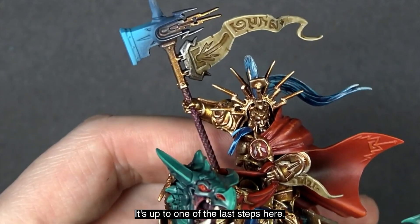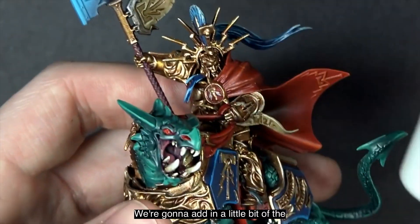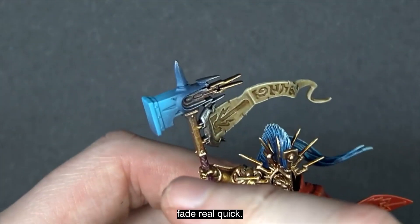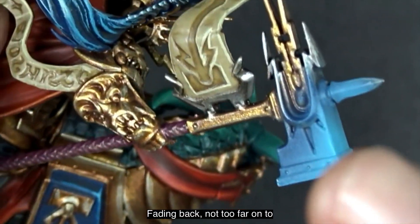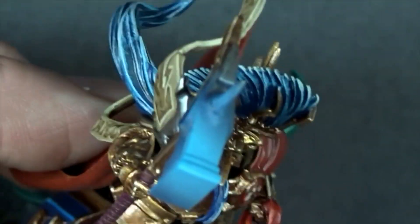We're now on one of the last steps — step three — where we add a little Ulthan Gray into the paint pot. Let's take a look at the fade first: nice coverage all the way around, fading back without bleeding too far onto the gold in the back. It's looking great.